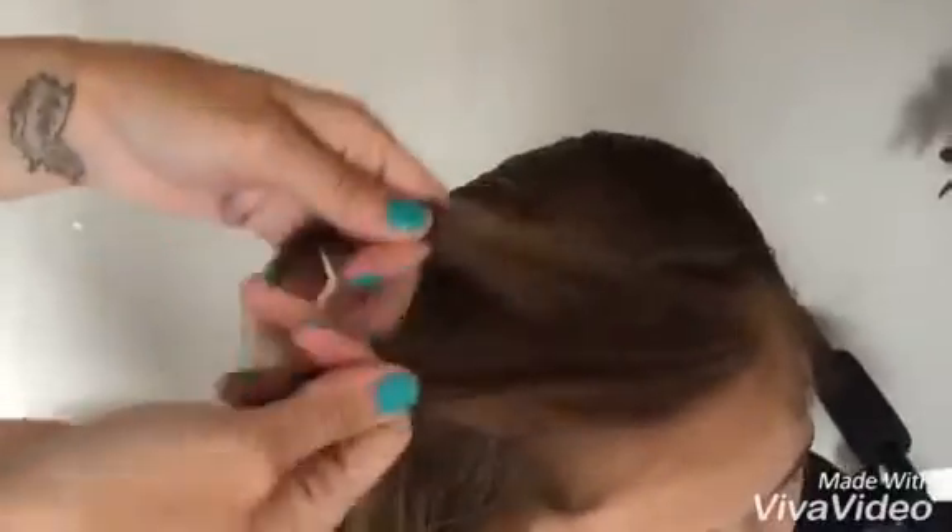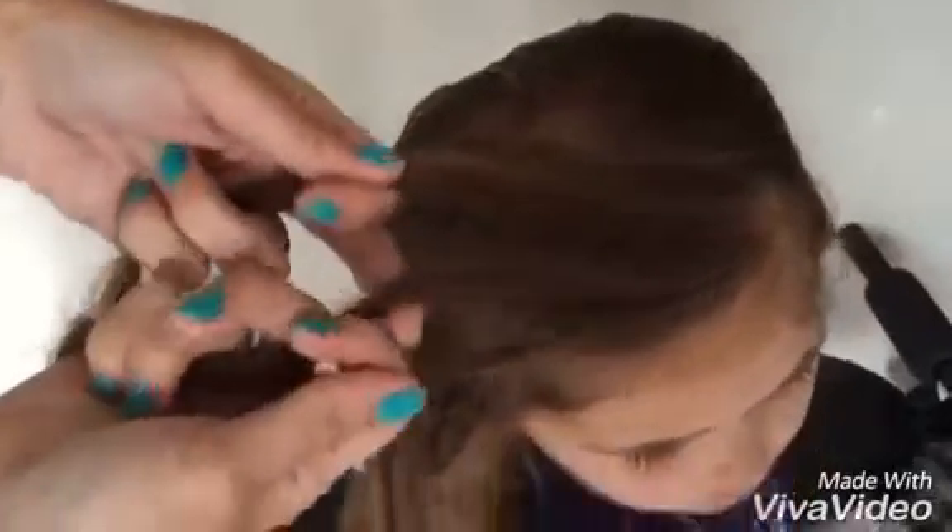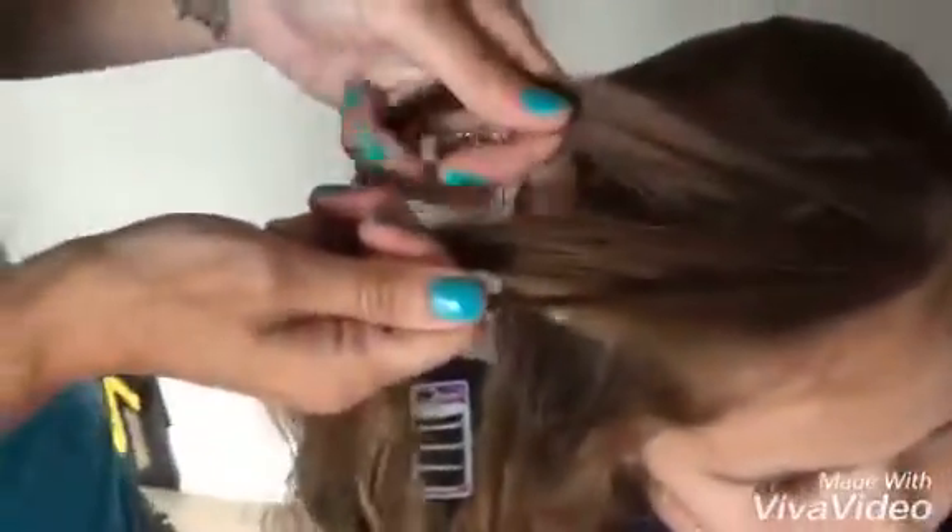Leah's hair is all brushed out now. What I'm going to do is take a little piece from this side and pull it over just like that onto that side. I take this piece that I pulled over and split it into three, just like you would a regular braid.